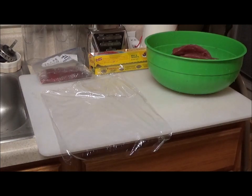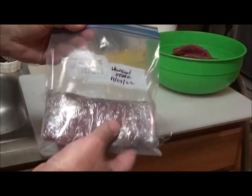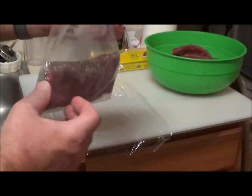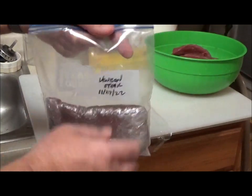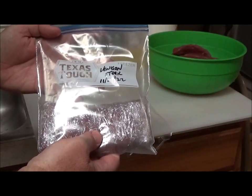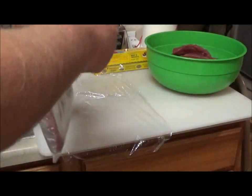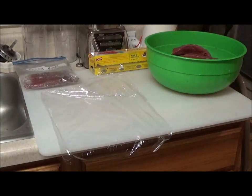I usually like to package these two per bag — that makes a good meal for yourself and one other person. I usually write on the bags 'venison steak' and the date, so I know the age of it. I try to eat up all the venison within the year, and I like to put two steaks per bag.